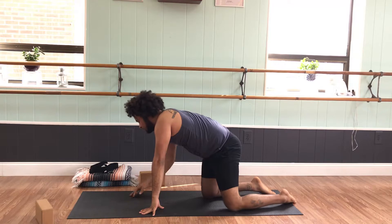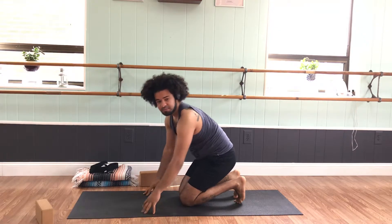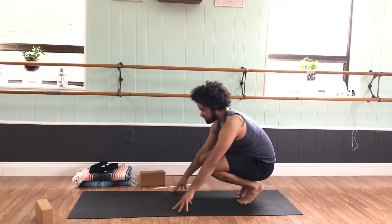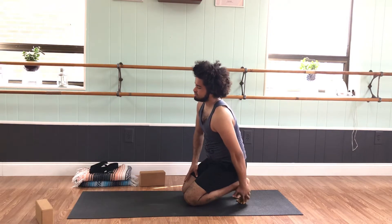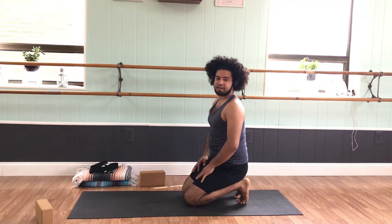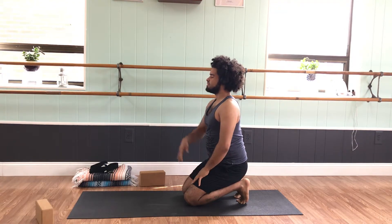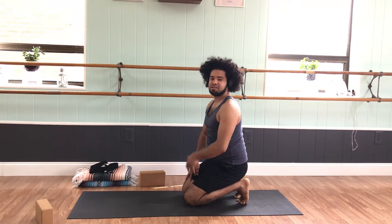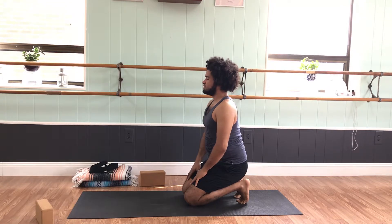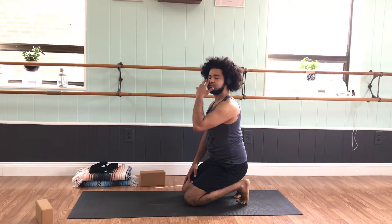Now we'll set up for Vajrasana 2. Walk back up to hands and knees — we're coming into Vajrasana 2, which is our Thunderbolt Pose. In this shape the toes are tucked under, the knees are forward. Set the hips onto the heels. This is great to open up the muscles of the shins, calves, quads, hamstrings, and even into the lower back. Do your best to be nice and tall — not letting the ribs or tailbone poke out. Spread the toes across the floor, getting those pinky toes to tuck under. If you have to go in with the fingertips, do so. Just breathe into the feet, ankles, shins, and knees.